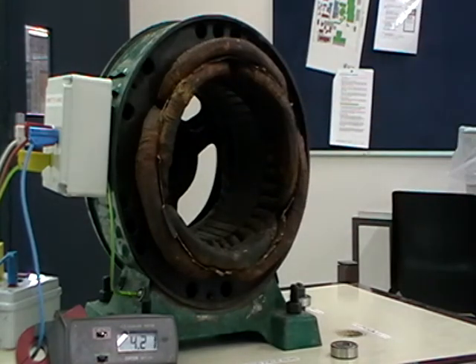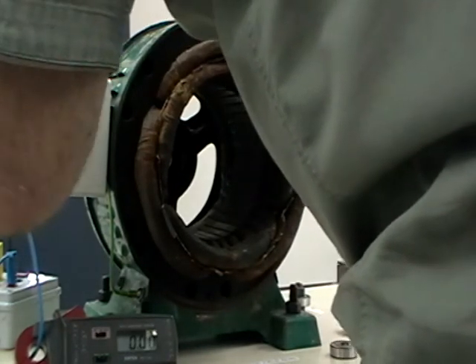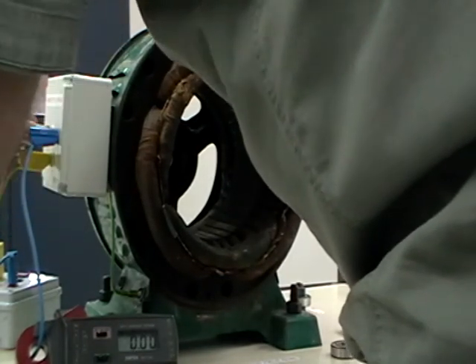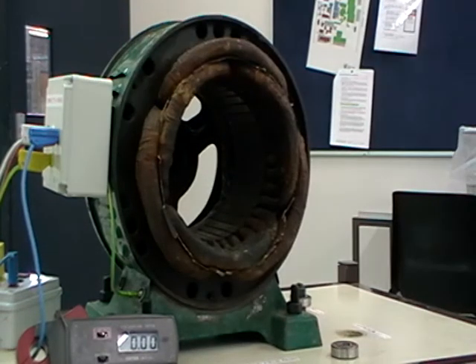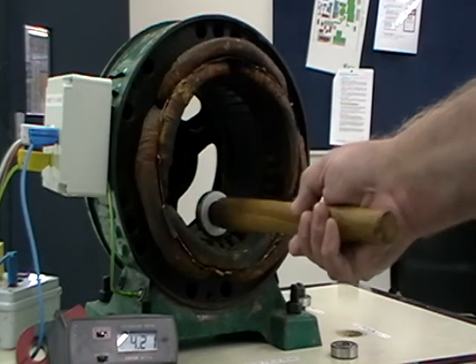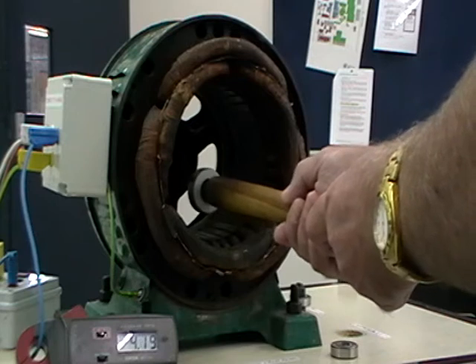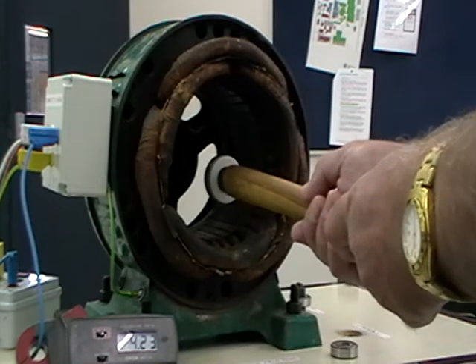I'll just do an isolation. I'll reverse the red and white phase here. I'll de-isolate and there you can see the rotor is now rotating in the clockwise direction.